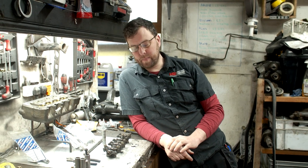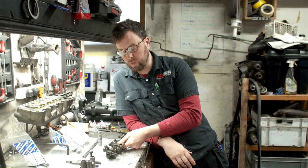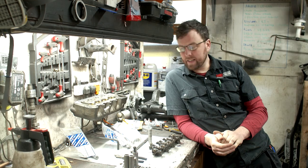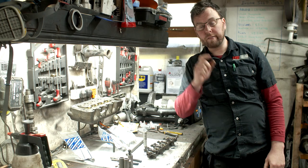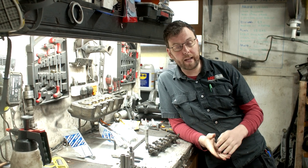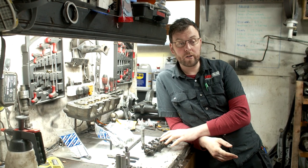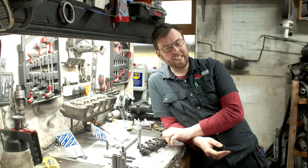Welcome back to the workshop. On today's episode I'm going to take you through the rebuild of a set of rockers. A lot of people in the comments on the last video asked for the rockers, and I'm just at the point now where I have one of those Cooper S cylinder heads fully rebuilt.